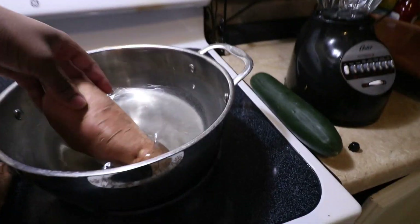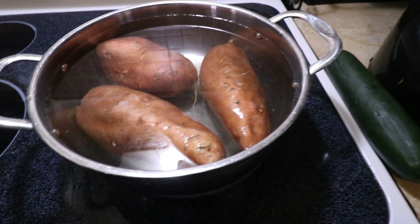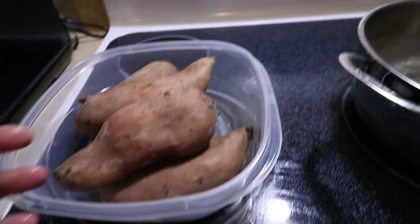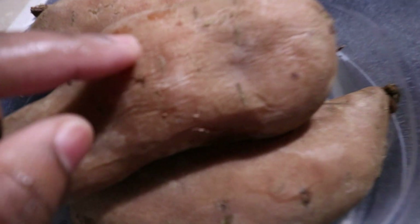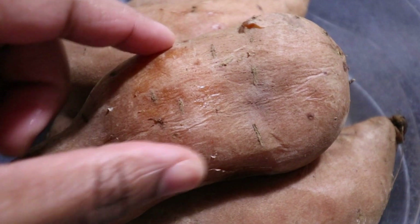All right, you're going to get your sweet potatoes and put them in the water. I'm going to boil the sweet potatoes for around 40 to 45 minutes or until soft. Once the sweet potatoes are done boiling, you'll be able to tell — let me zoom in — because they will actually be soft to the touch.